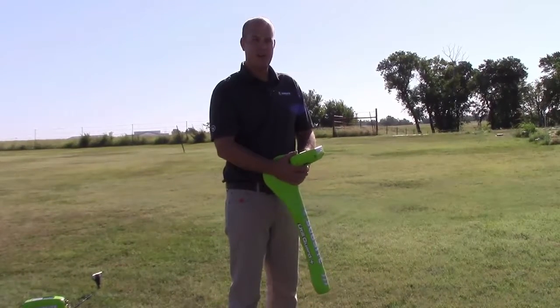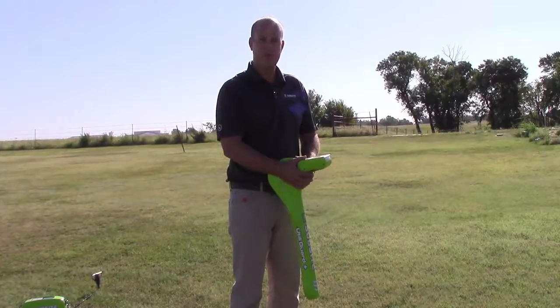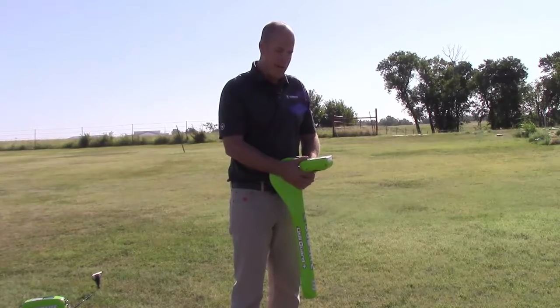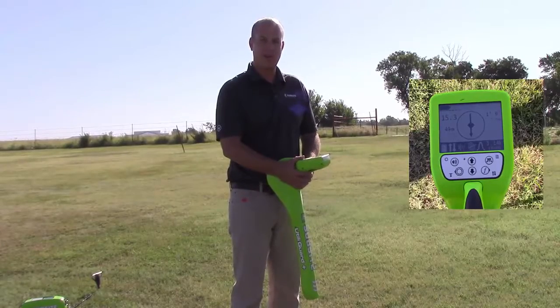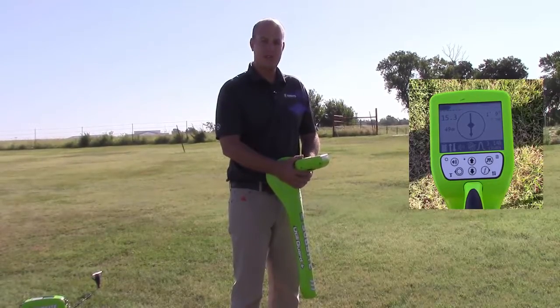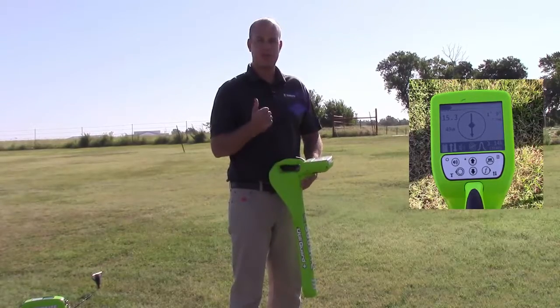The targeted line is identified by a long arrow on the compass on the receiver. If we happen to get off onto an adjacent utility or line other than our targeted line, we are going to see the arrow on our receiver switch back towards the transmitter.